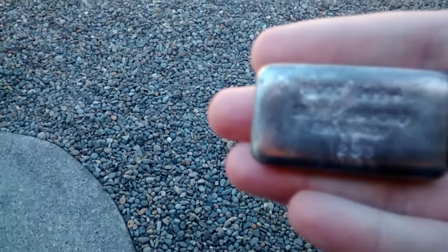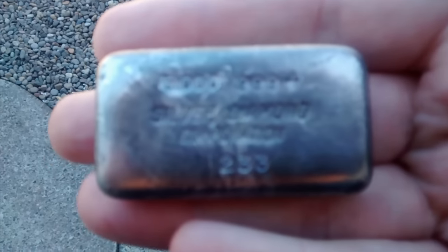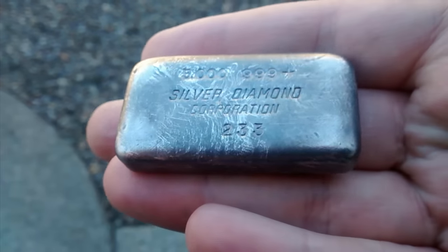Okay guys, just came outside — there was a plane going overhead — but I wanted to see if you guys can see the bar better out here. The toning is really visible now. It's just a gorgeous bar.